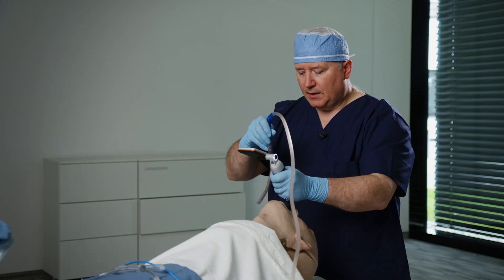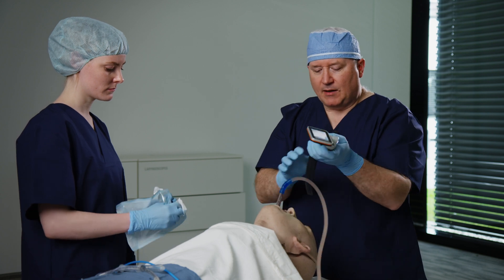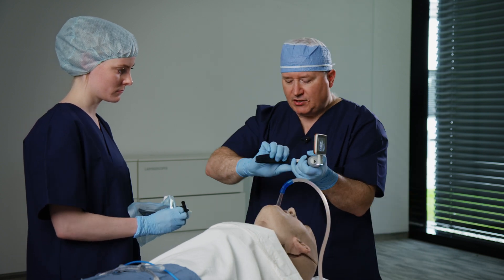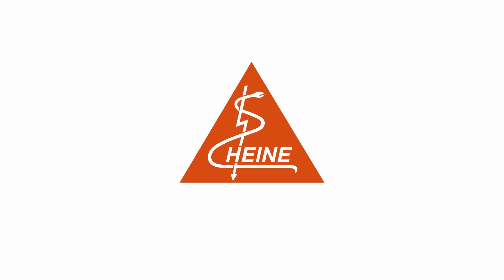I'll ask my assistant to come forward — I'm going to leave the suction in the patient while I do this — and we're going to rapidly change out our blades. Very nice. And now I'm back in business.